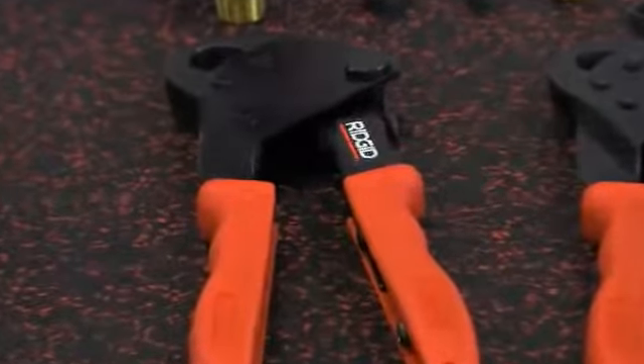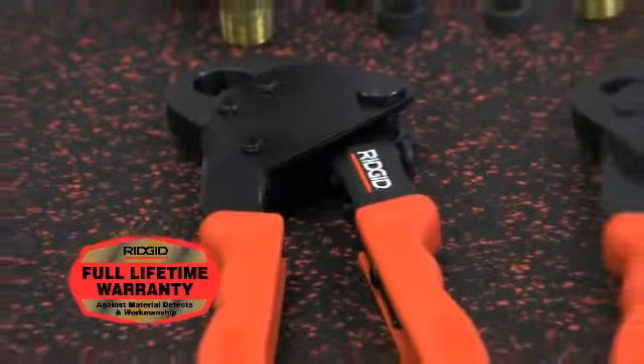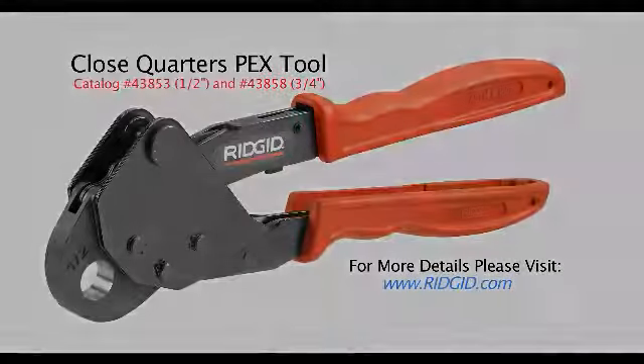These tools are available through traditional US and Canadian plumbing distributors and come with the RIDGID lifetime warranty against material defects and workmanship. For additional information about the full line of RIDGID PEX crimp tools and accessories, please visit RIDGID.com.